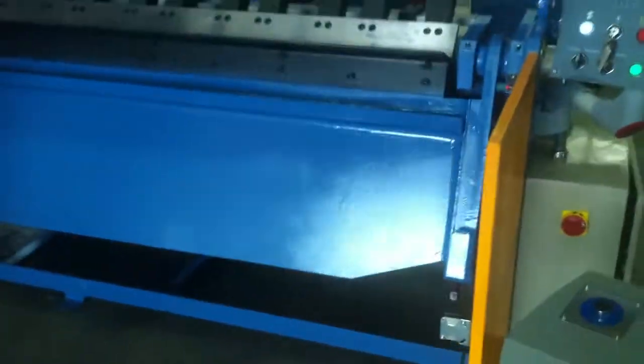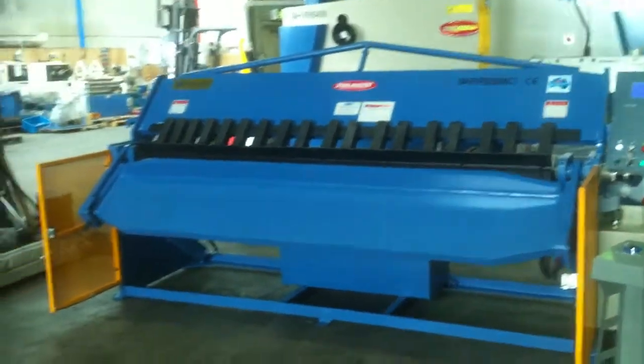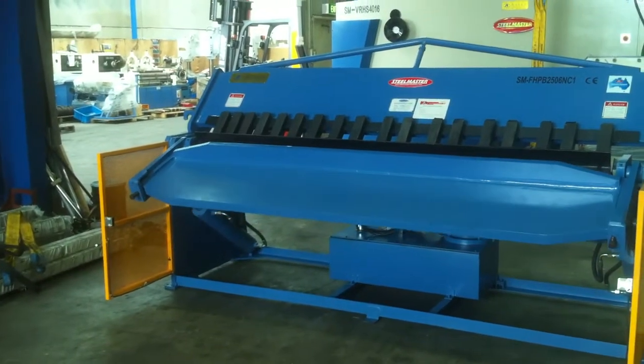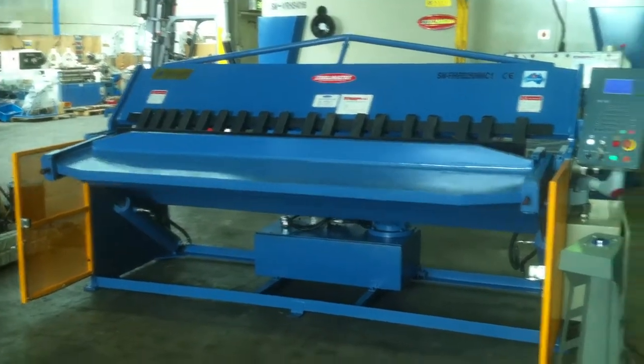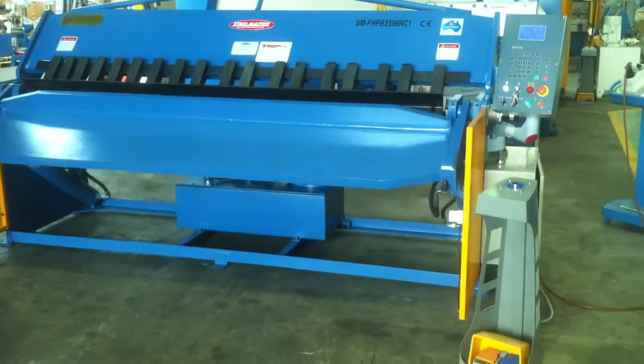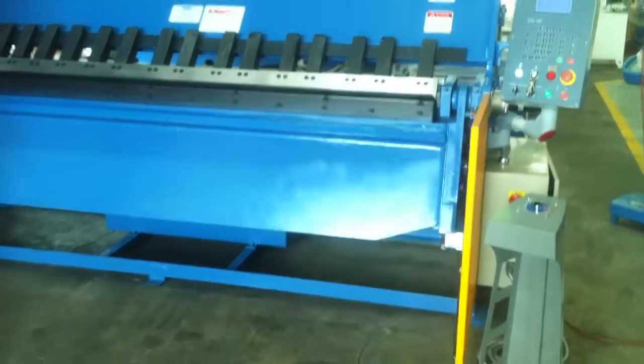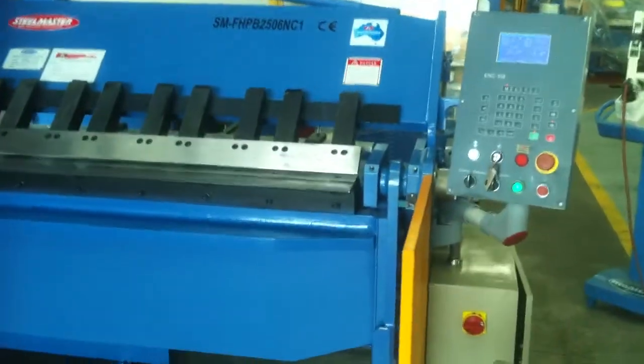We're pressing that now so it comes up into its folding mode. We're going to fold a 90 degree bend — as you can hear, nice and smooth in operation — and it'll go back down. You can see the nice heavy duty 60mm solid steel structural beam there at the front, and it'll open up to its position.